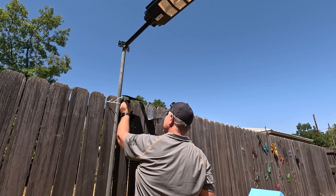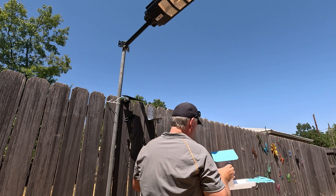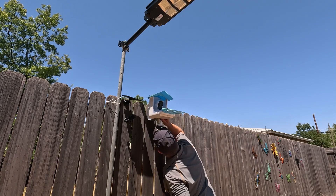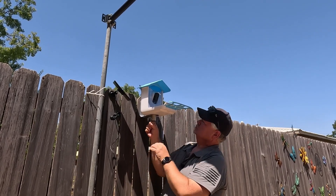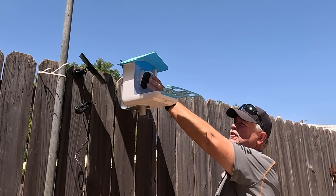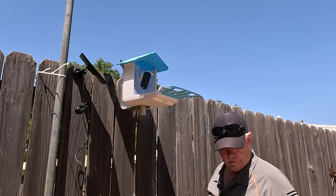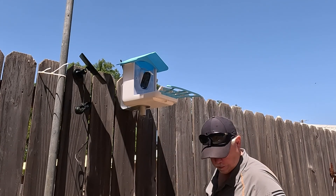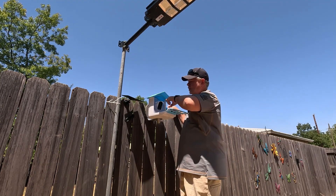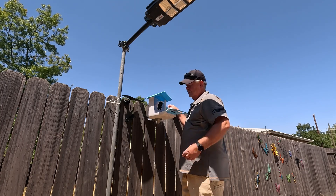We got the solar panel mounted nearby so the cable will reach the bird feeder. We set the bird feeder up, lined up the holes, used the bolt and allen wrench, and got it secured. We removed the lens cover, filled the bird feeder, and plugged the solar panel back in. The power button is on top — press it and a sound tells you it's ready to connect via Bluetooth.